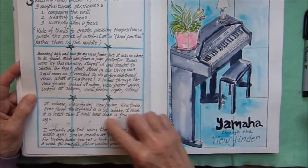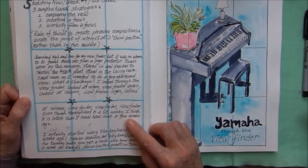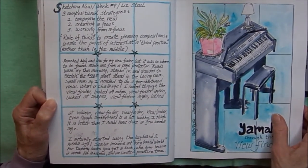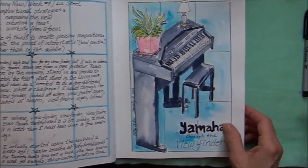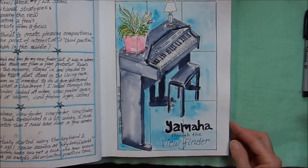Working with the viewfinder to get to composing a picture, creating a focus for your page, and working on perspective. I used the viewfinder to sketch my Yamaha keyboard.